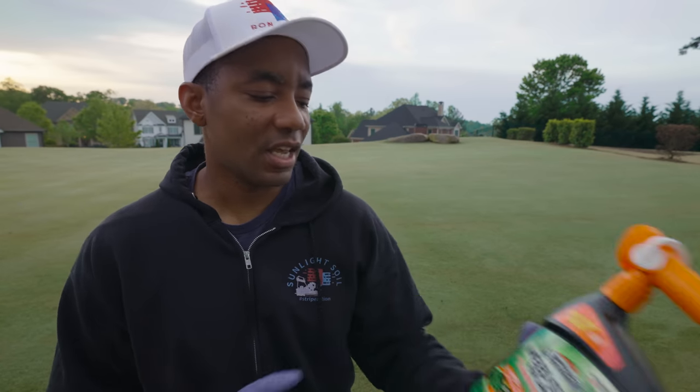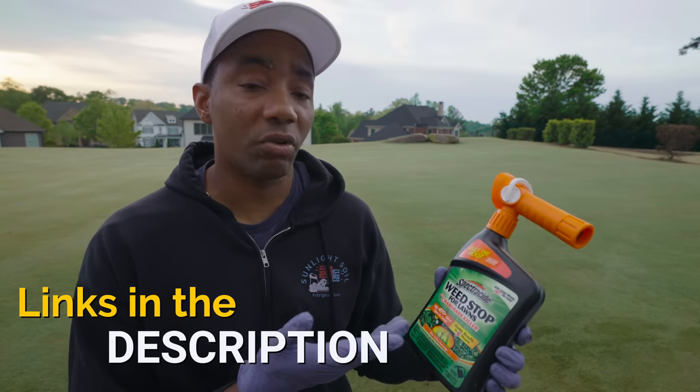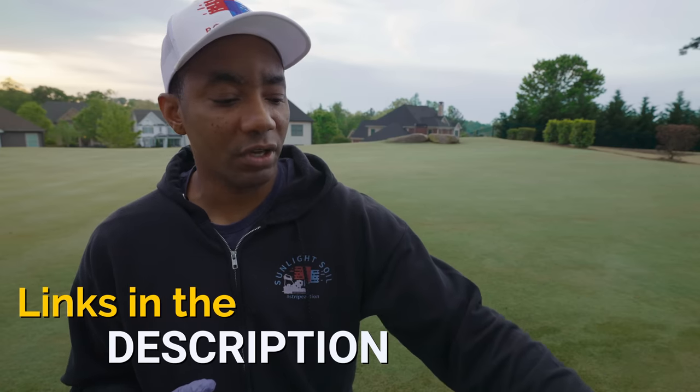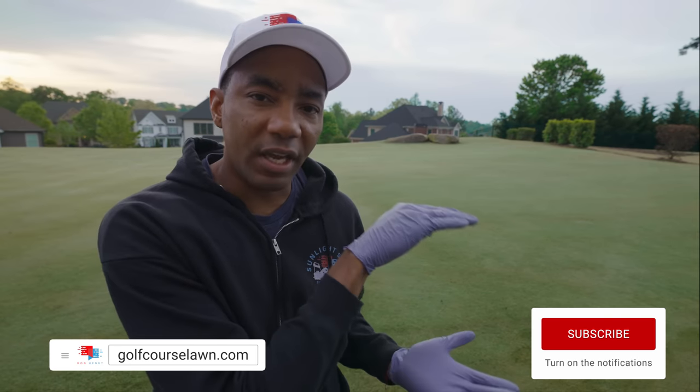As far as where you can find Spectracide, you can find this at any of your big box stores. I'll also have a link in the description in case you wanna order it online to have it delivered to your door. If you'd like to see other content around dealing with weeds, I put together a playlist right here that has all that content arranged in a convenient format for you. Thank you so much for watching. I'll see you in the next video.